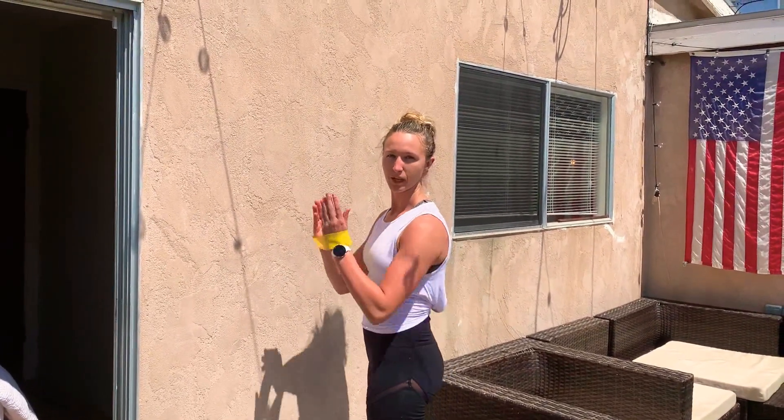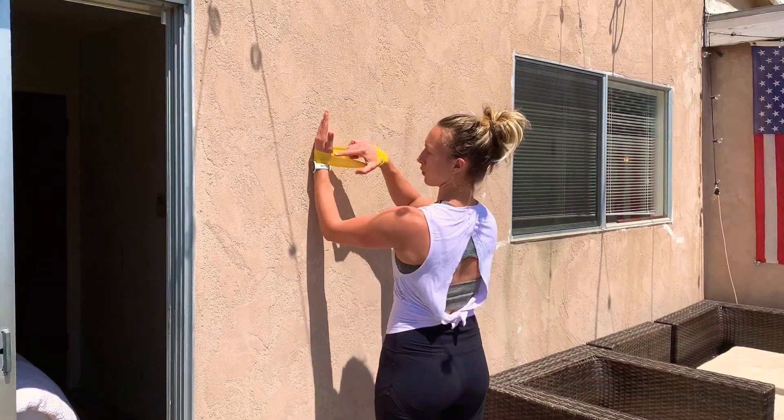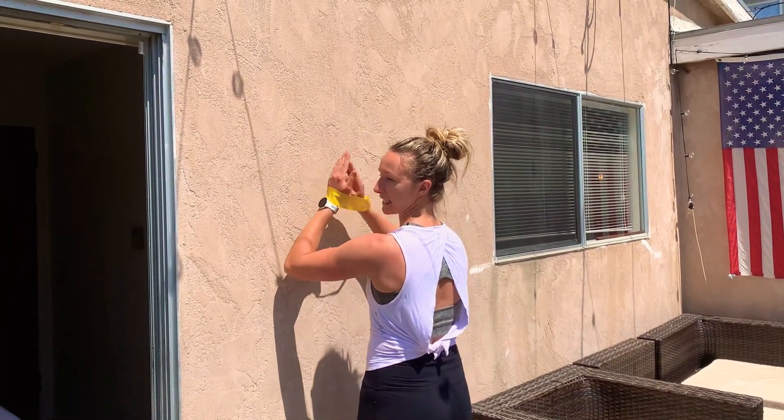This one will target our serratus anterior and our lower trapezius at the same time. Come against the wall and push out so your wrists are in line with your elbows, and your elbows are in line with your shoulders. We don't want to end up sagging in.